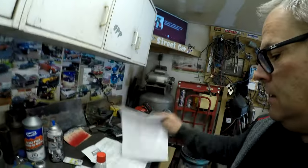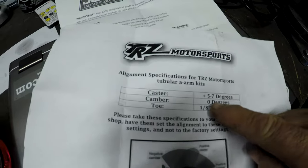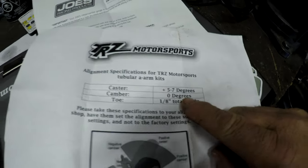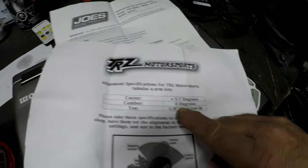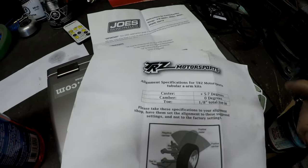Alright guys, it's the next day and we're gonna get this alignment done. First we got to do caster and camber. According to TRZ, you want plus five to seven degrees caster, zero degrees camber, and one-eighth toe-in. So that's pretty much where we gotta be.